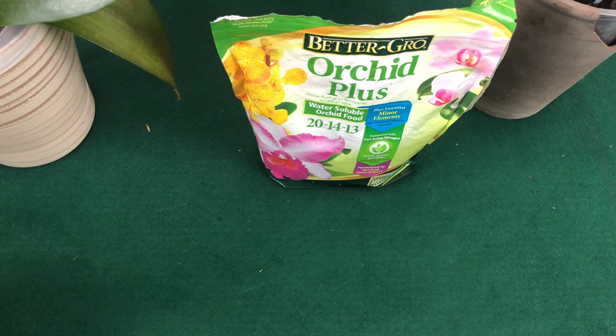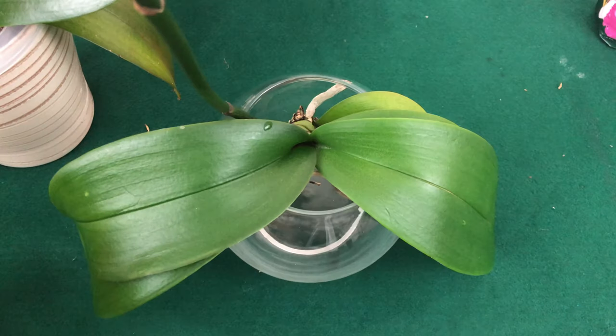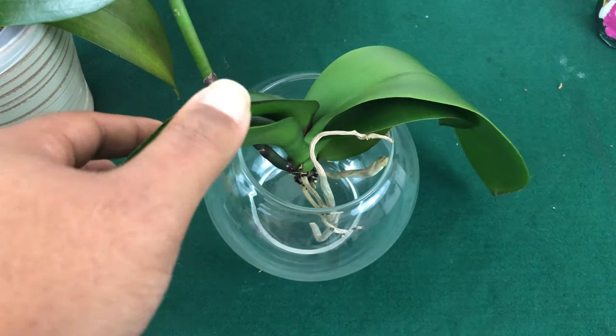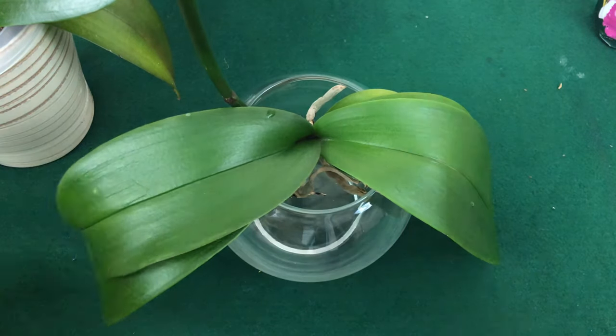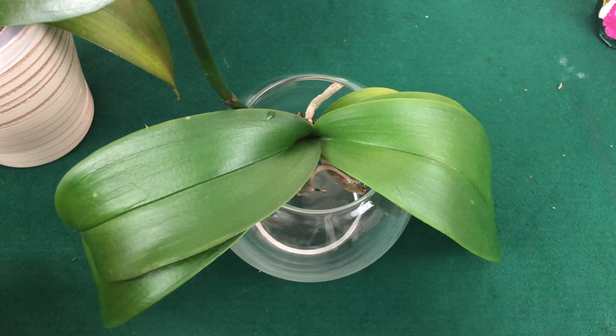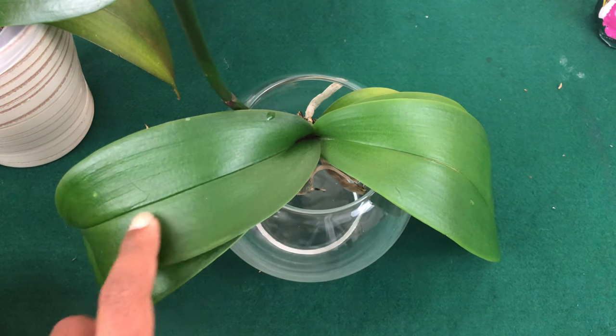Now that we've talked about different fertilizers and different ways to fertilize in different pot types, let's give a practical example. The first orchid on my list is your sick phalaenopsis that you are trying to encourage new root growth on. In this instance, the orchid is very sickly — it definitely cannot handle a lot of salts. The only thing I would suggest is foliar feeding.